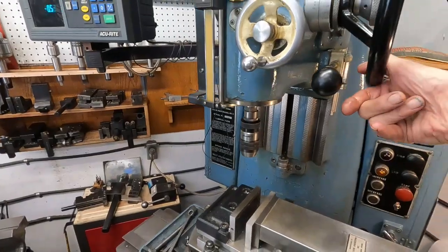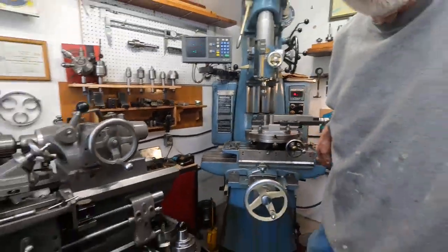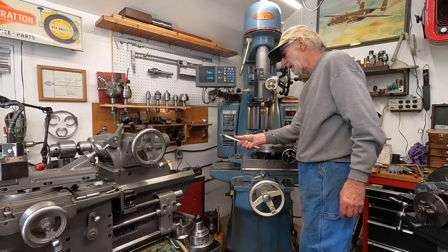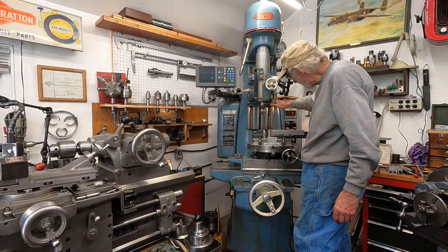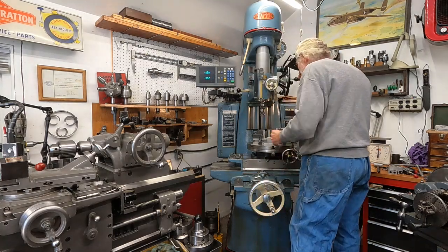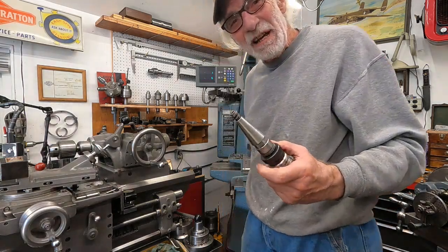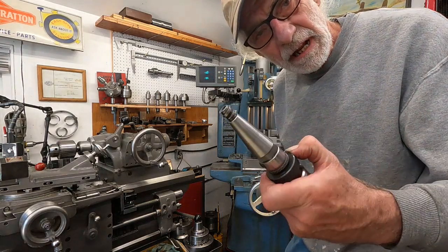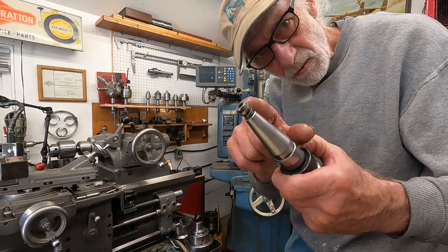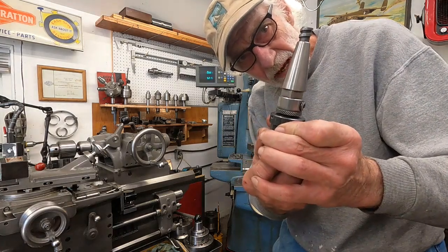The spindle tooling has a special thread. I'll set the camera right here - I've got a special wrench that fits right up here. You put on the brake and you can pull these loose - quick change. They screw in, and the machine has no reverse because of that. That's important. You can see that very coarse square thread pulls the tool up into the spindle.